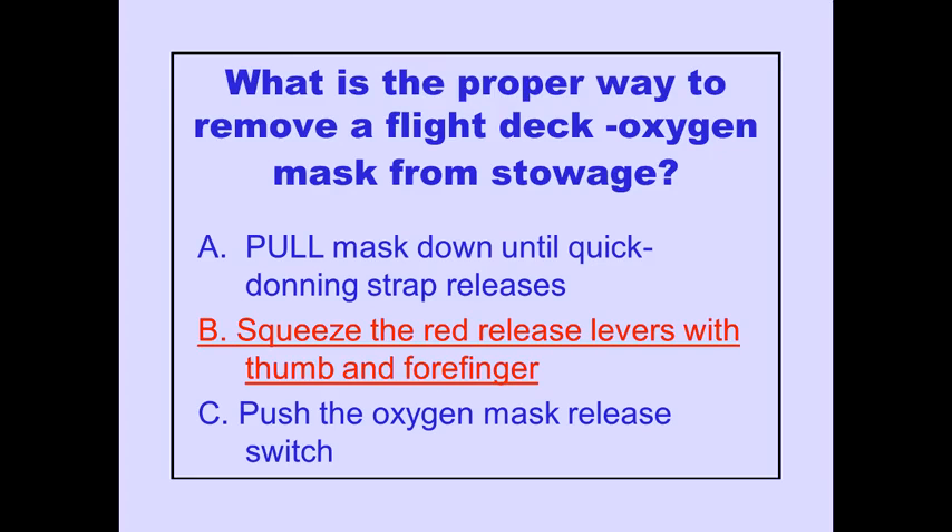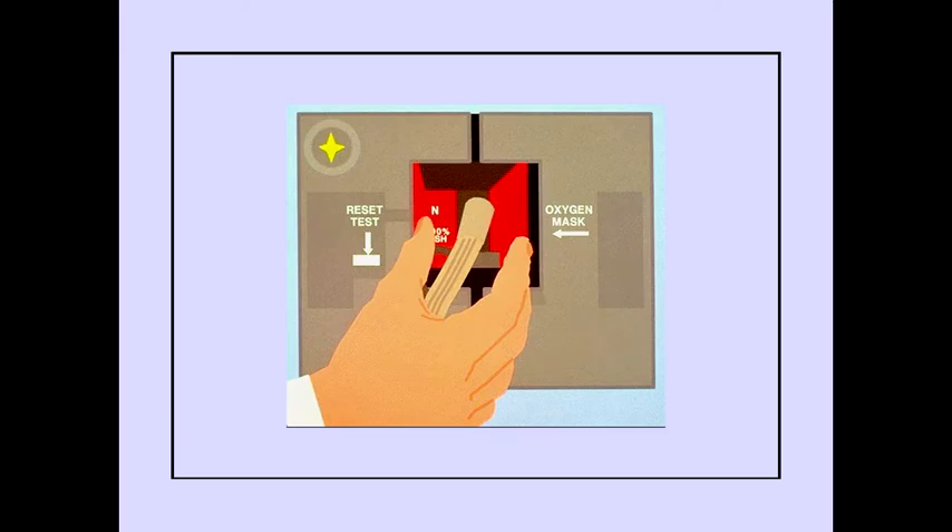Answer B is correct. Remove the mask by squeezing the red release levers with thumb and forefinger. As the mask and regulator are removed from the stowage box, the oxygen valve opens and the oxygen flows to the regulator. Now let's look at testing the oxygen system.